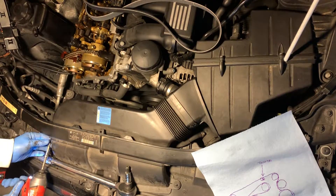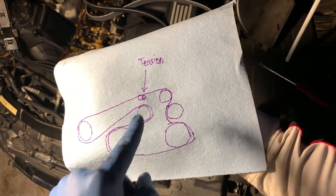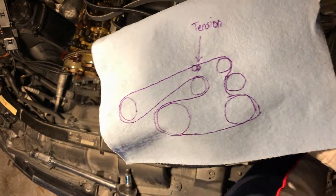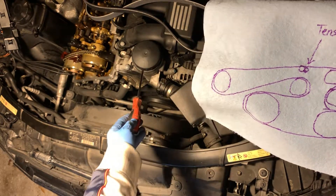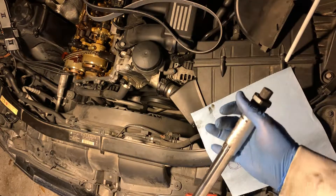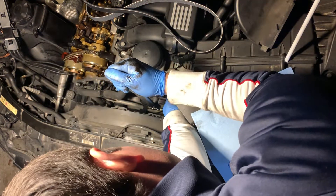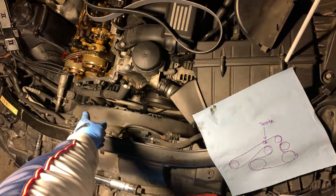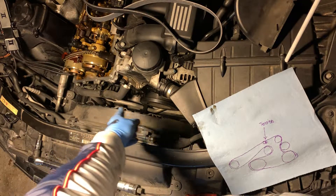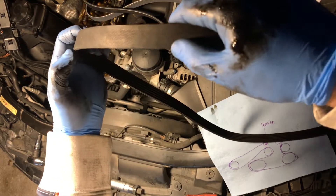Now we need to release the tension. The tensioner is right here, just below the oil filter. For that you're gonna need a T60. The only hassle I had was on the AC side because the AC pipe was right next to it, so you kind of had to turn it this way to get through it.